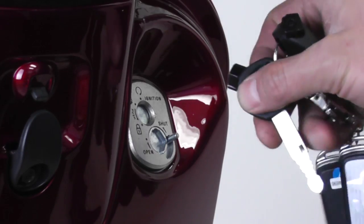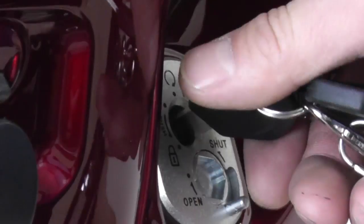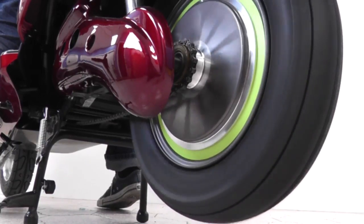To start your e-bike, insert the end of the key to unlock the ignition. Then insert the key in the ignition and turn. Test the motor by slightly turning the handlebars to activate the throttle.